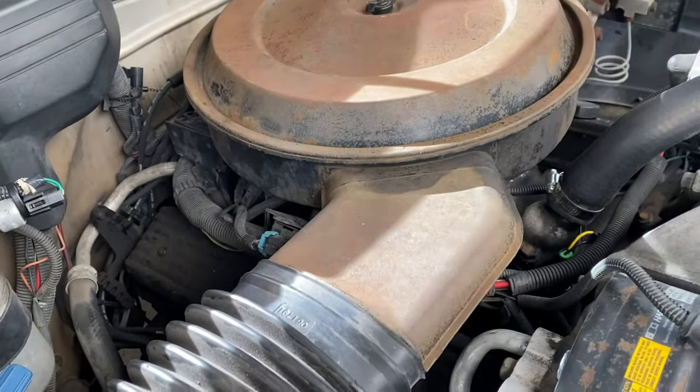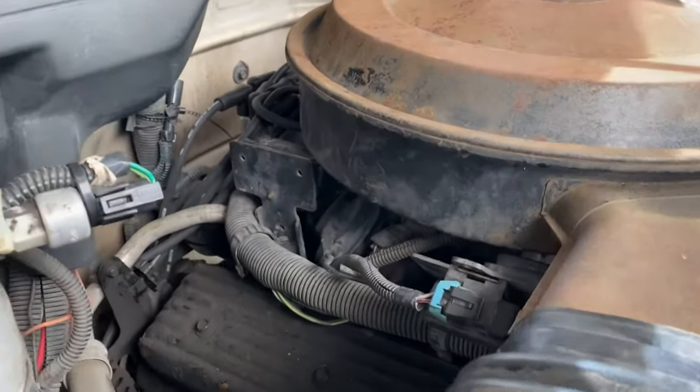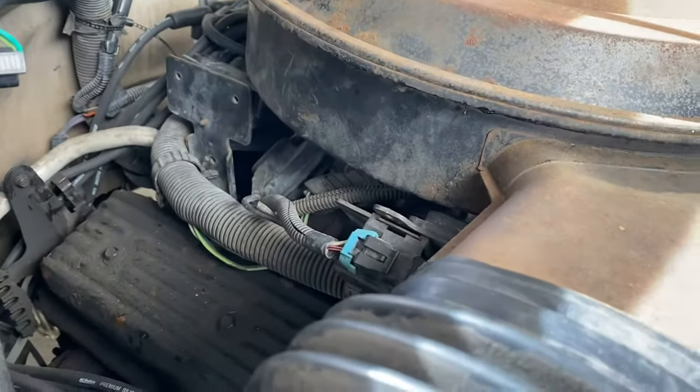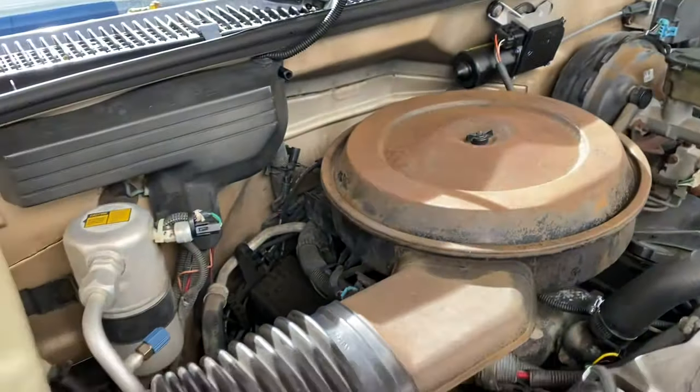The idle air control valve location on this 1991 Chevy C1500 — it's right under there, right under the air cleaner. So I'm going to go ahead and take off this air cleaner.